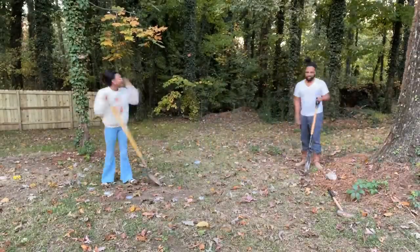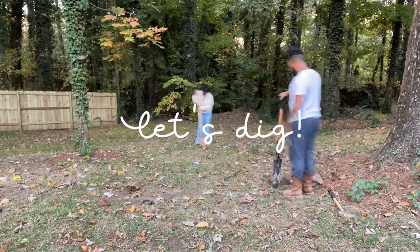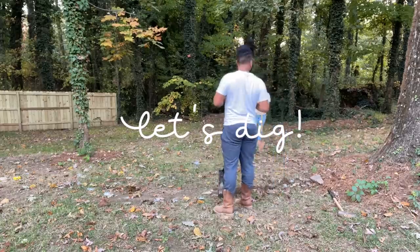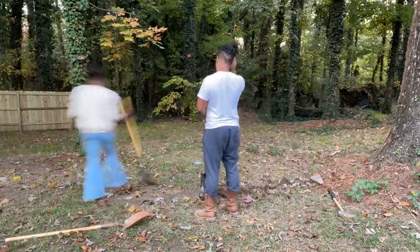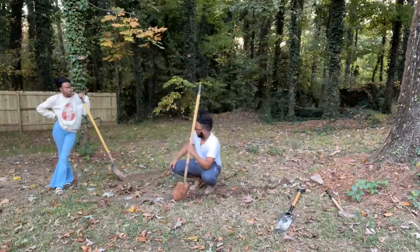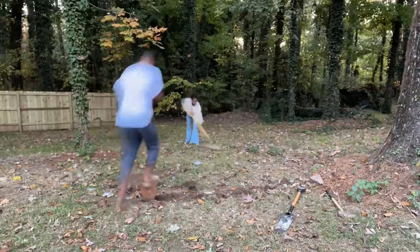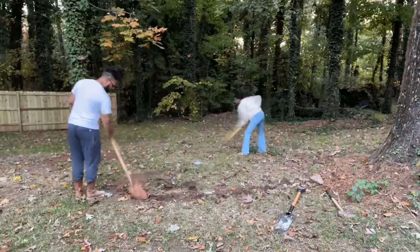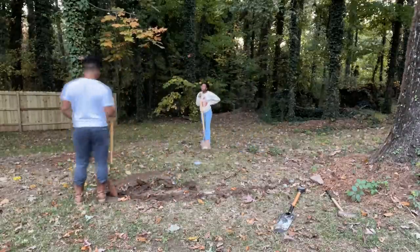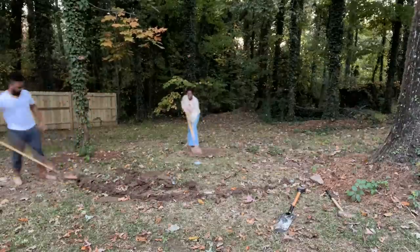Now that we have our circle mapped out — I'm a very visual person, so it really helped me to see how big it was going to be — it was time to dig. We're basically digging on the outside of the little dot that we spray painted to create the edge and the border. Then I'm scraping off the top layer of dirt so we don't have any weeds or grass growing where the gravel and the fire pit will be.